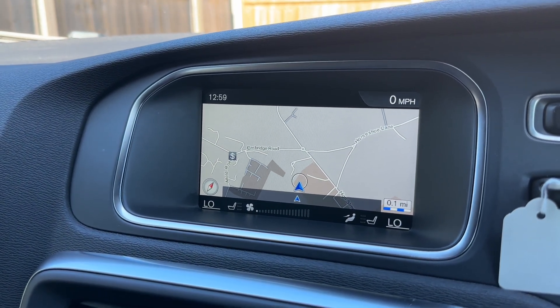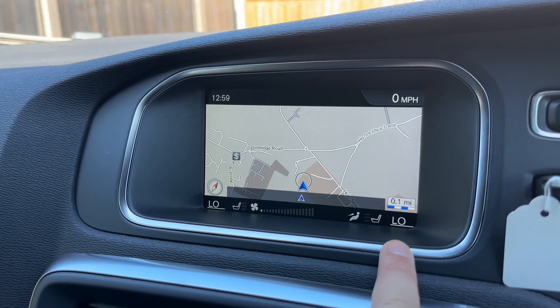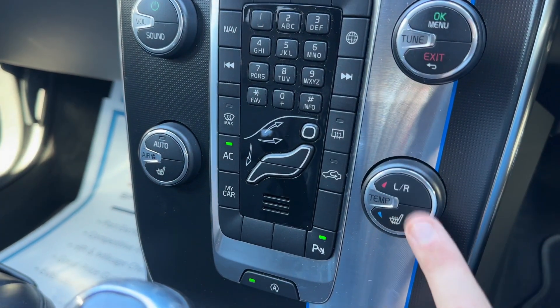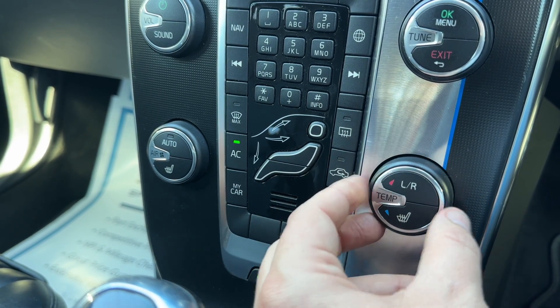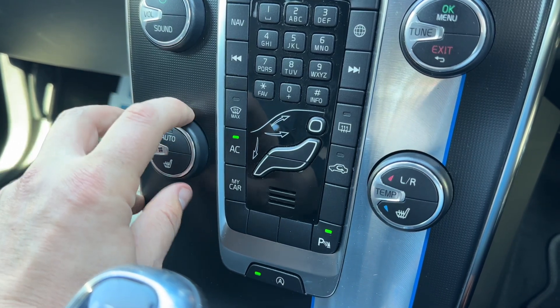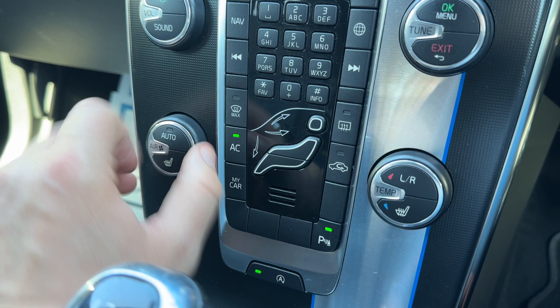All of these options, including satellite navigation, are accessed via the buttons up here. The sat nav has a nice clear color display and is a very easy system to use. In the bottom left and right corners of the screen the temperatures are displayed, and they are adjusted from here — you can select left or right to adjust each side independently.